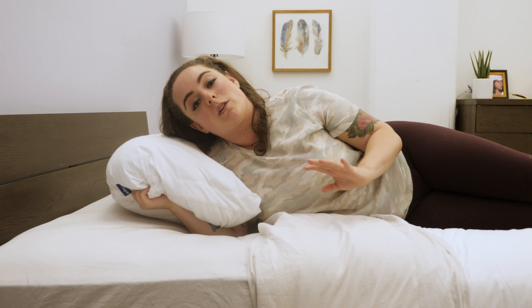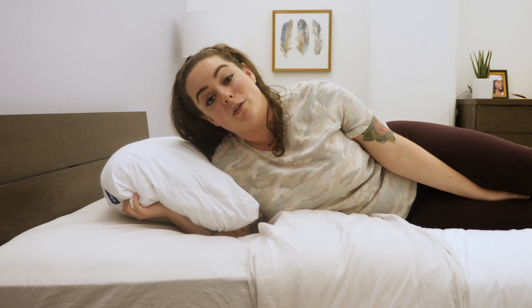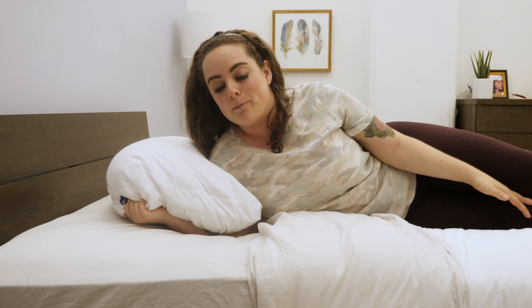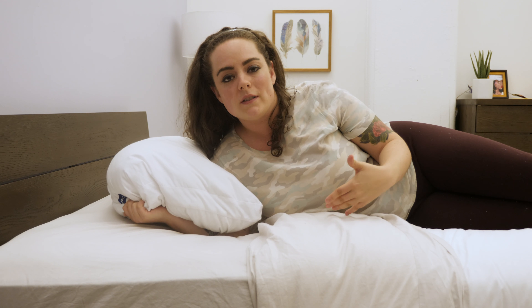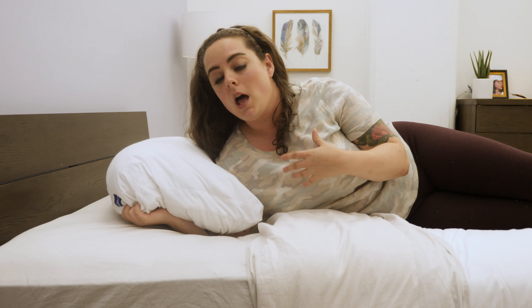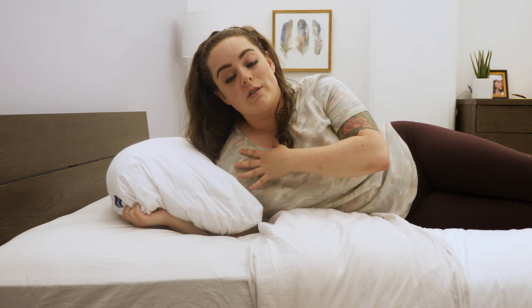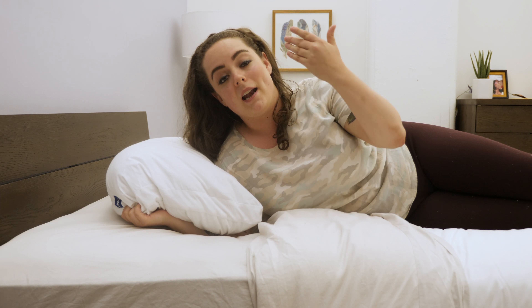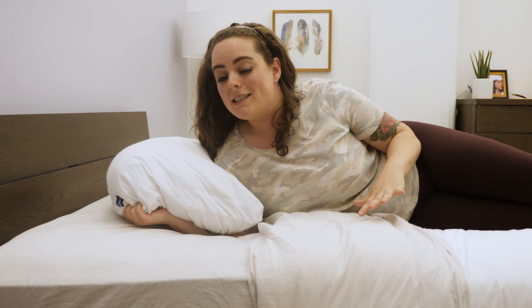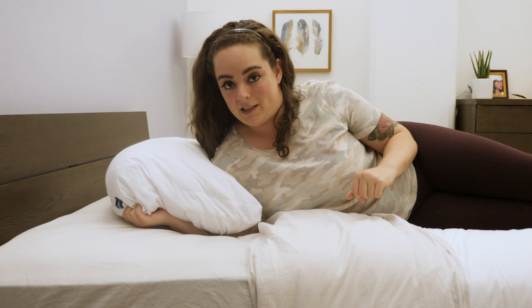As far as lofty support goes, I tend when I'm on my side to prefer something a little firmer and more lofty, just so I can make sure my shoulder is getting good pressure relief and everything is in neutral alignment. Let's see how this feels in the prone position.